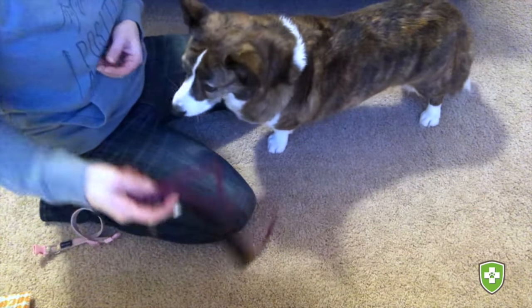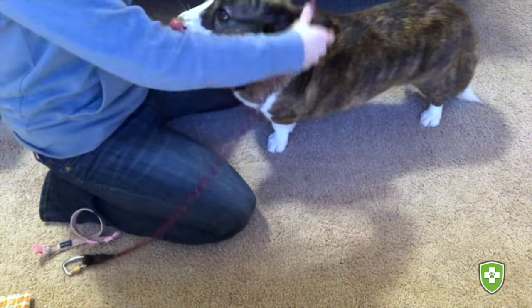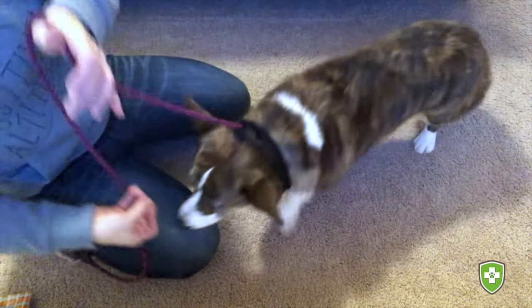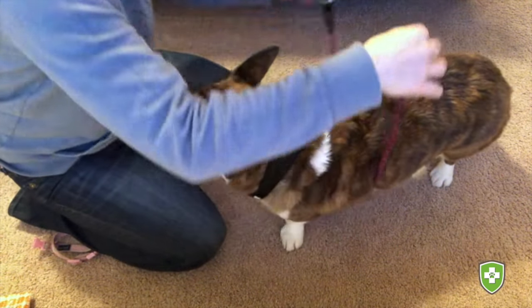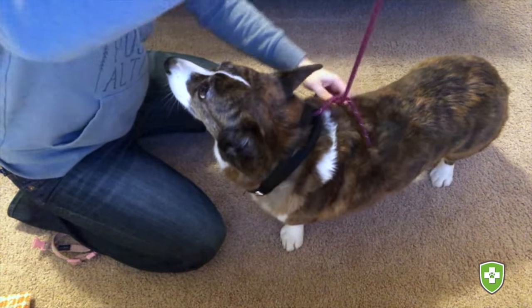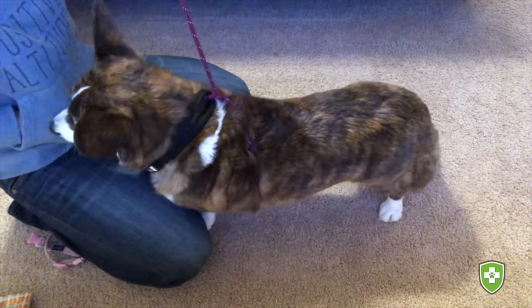Let's look at that one again from a different angle. You take the leash clasp through the handle, create that slip lead so you can place it over your dog's head — make sure that's nice and snug so they can't pull out of it. Take that leash clasp under the body and then underneath the leash on top of their back. Make sure it's nice and snug. And there you have it — a quick and easy emergency harness using a regular dog leash.